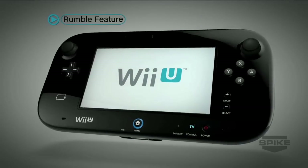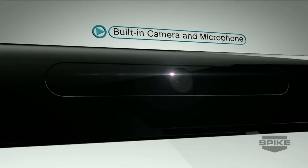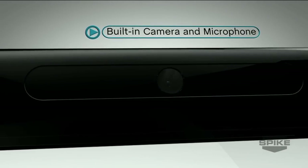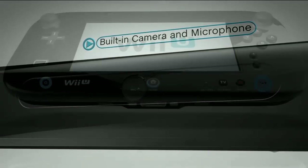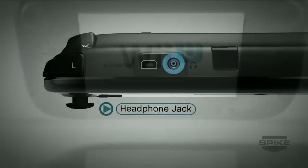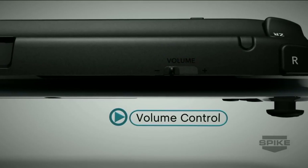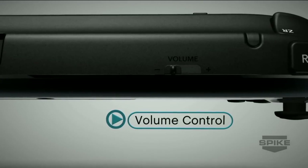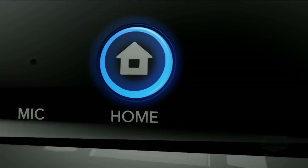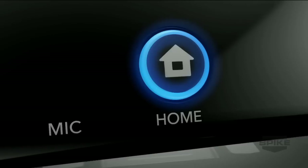Motion control using the accelerometer and gyroscope is built into the gamepad, as is a rumble feature. The built-in camera and microphone will be used for a variety of software applications, including voice and video chat. There are stereo speakers, a headphone jack, and volume control that can adjust sound on the gamepad or on your full-screen TV. Finally, the Home button — it can suspend a game to check for updates or connect with your friends.